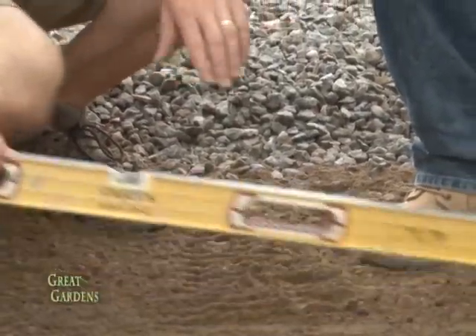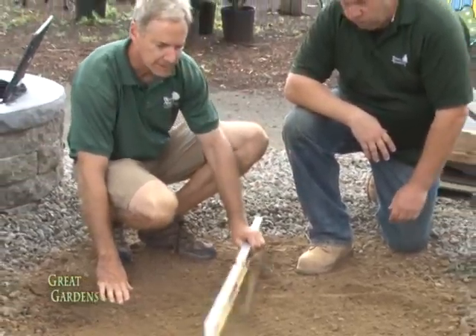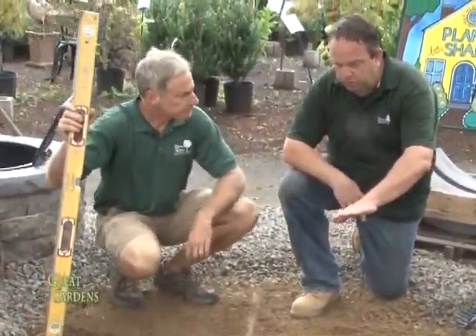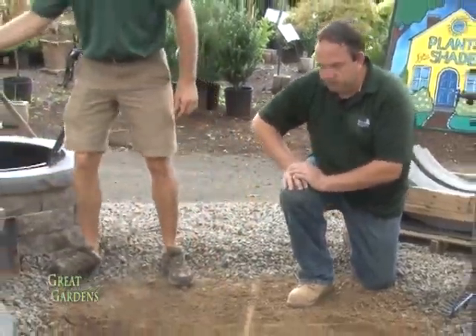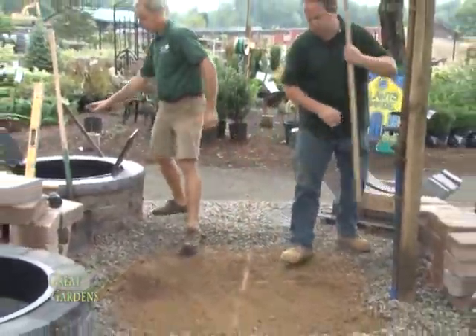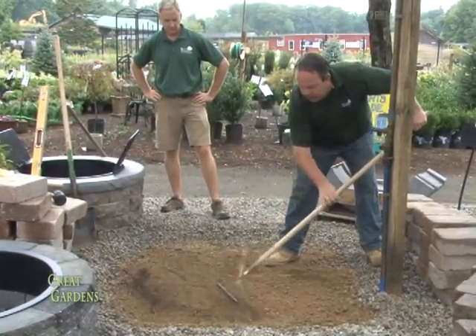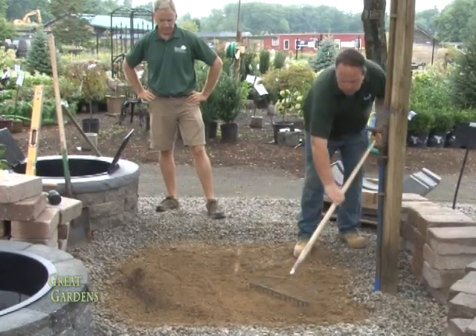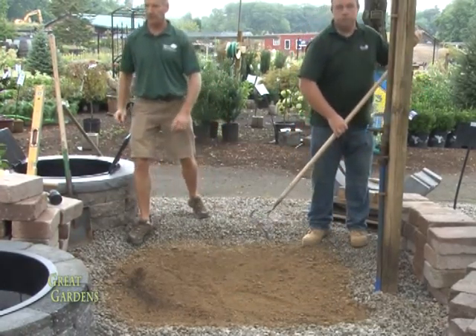It looks pretty close. You want to check both ways — both directions. Yeah. So a little bit of adjustment, a little up on that end. We're going to try to get this as close as we can, and then we're going to tamp the surface with a metal tamper. We'll take this area and level off a little bit — we're a little bit low on this side.